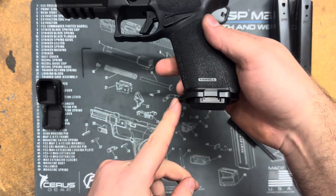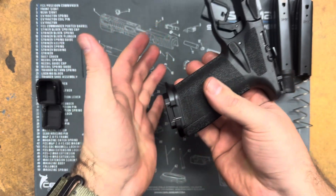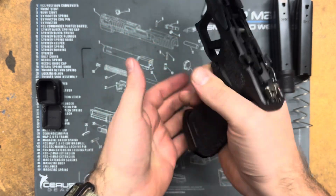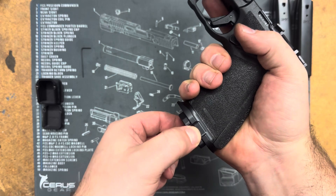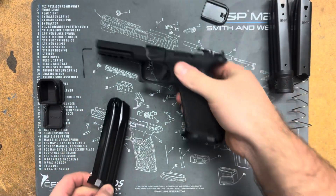It's nice low profile, sticks out enough for you to get a good palm on there when you're reloading, and still have bite to enable you to grab those in case you ever need to strip a mag.